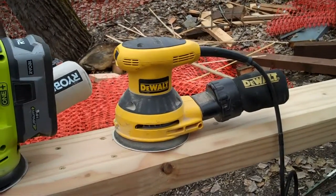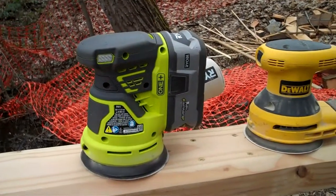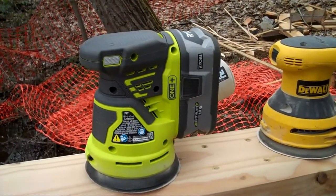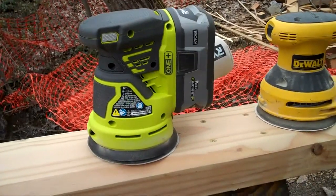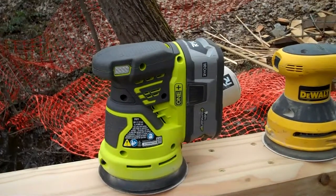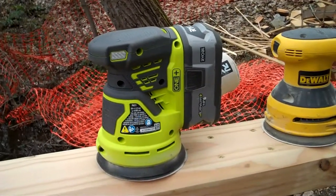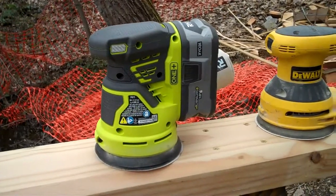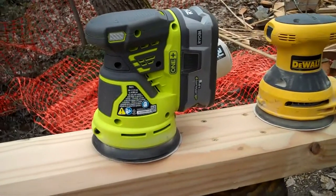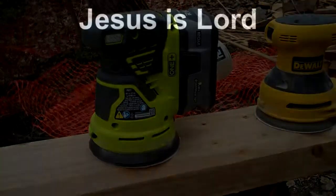This is my new best friend. This thing is not only cheap — it's only like 39 bucks, or maybe 59 bucks, either way dirt cheap. It's absolutely fantastic. I've gotta say it's actually smoother than the DeWalt. Fantastic — pick one up. Any questions, put them down below.